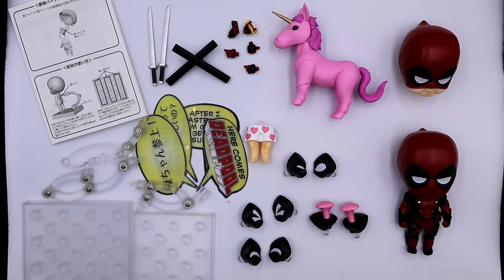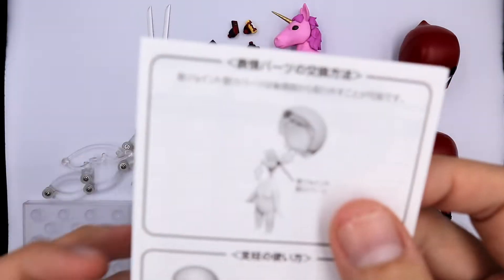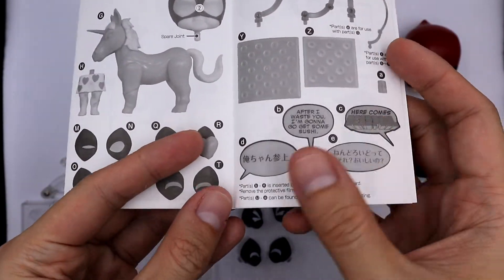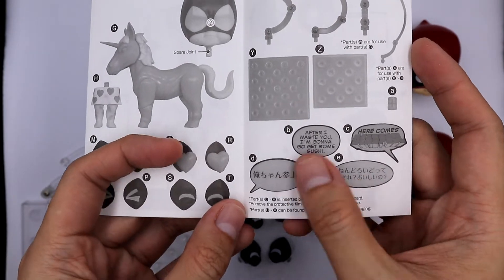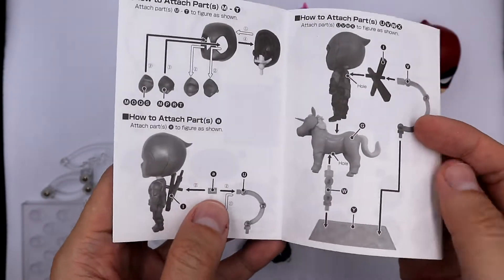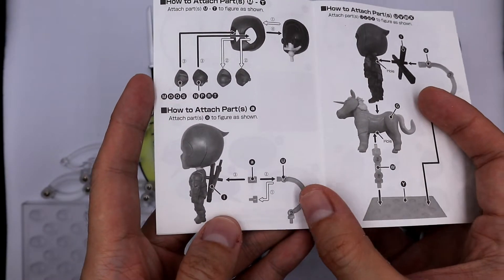We got everything out — I removed the unboxing part to shorten this video. First we got the pamphlet. Better check the pamphlet to cross-check if every part is included. Through the pamphlet I noticed there are comic speech bubbles hidden in the box. There are also instructions on how to put your nendoroid and its parts together.